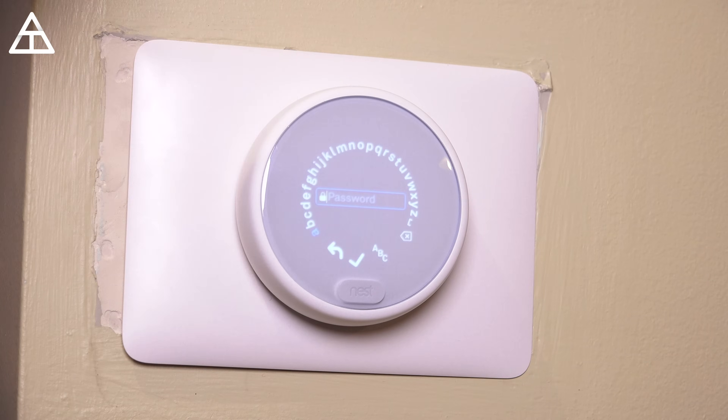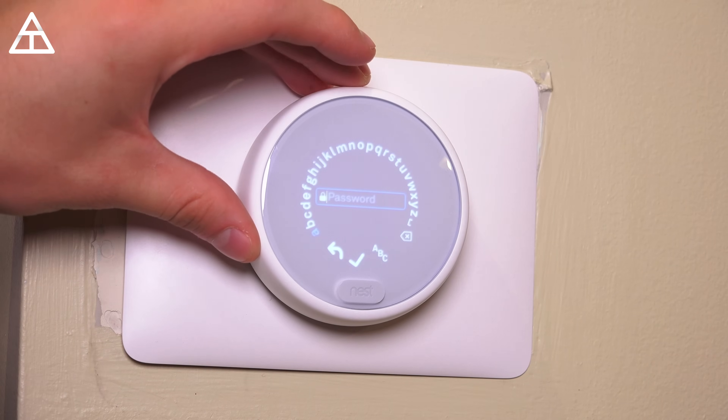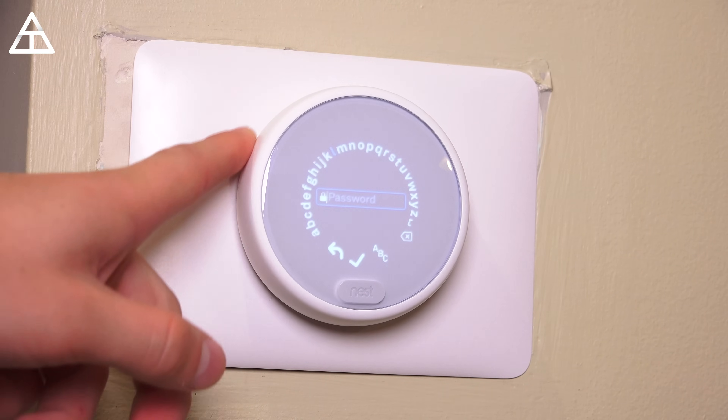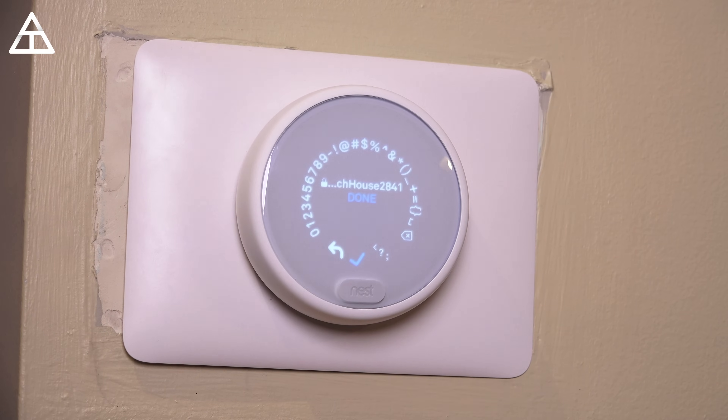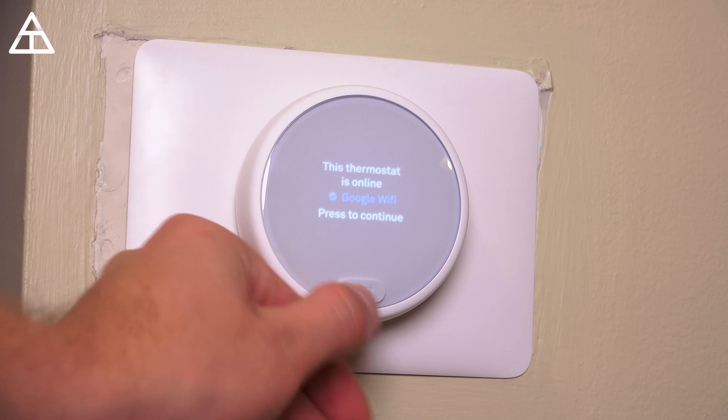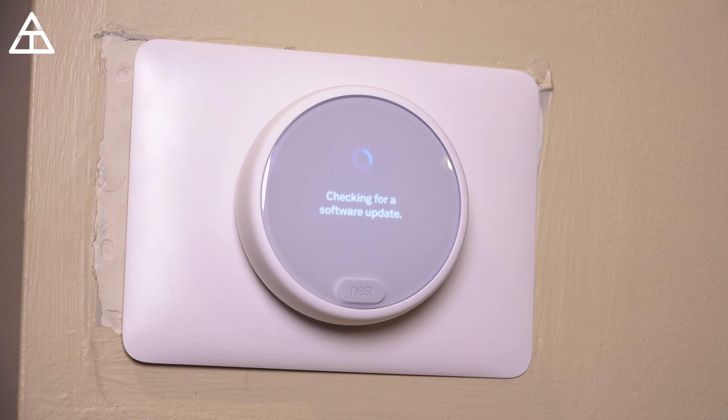Mine's actually called Google WiFi, and I'm going to go ahead and do the password on the Nest itself, so I don't necessarily need the app. I went ahead and typed in my password, hit done, and it's going to go ahead and connect to my WiFi. It says this thermostat's online, press to continue. And now it's just checking for a quick software update — doesn't look like anything is needed.